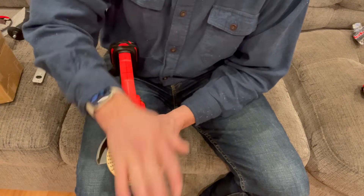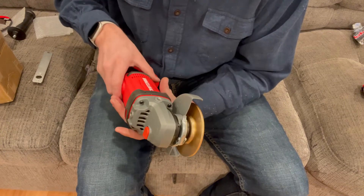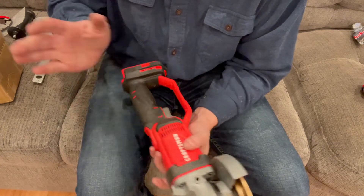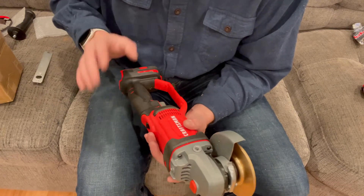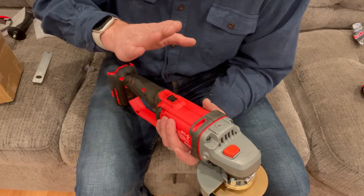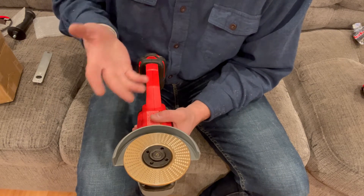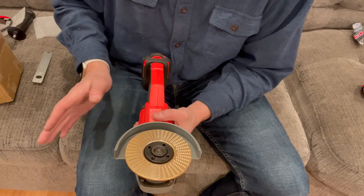Make sure that when you're changing out plates and doing anything with changing parts on tools, always refer to the owner's manual. Make sure that everything is properly locked out — power is turned off, unplugged, batteries out, triggers are locked — things like that, so that you don't cause any injury to yourself or to anybody else around you, or cause damage to the tool itself.